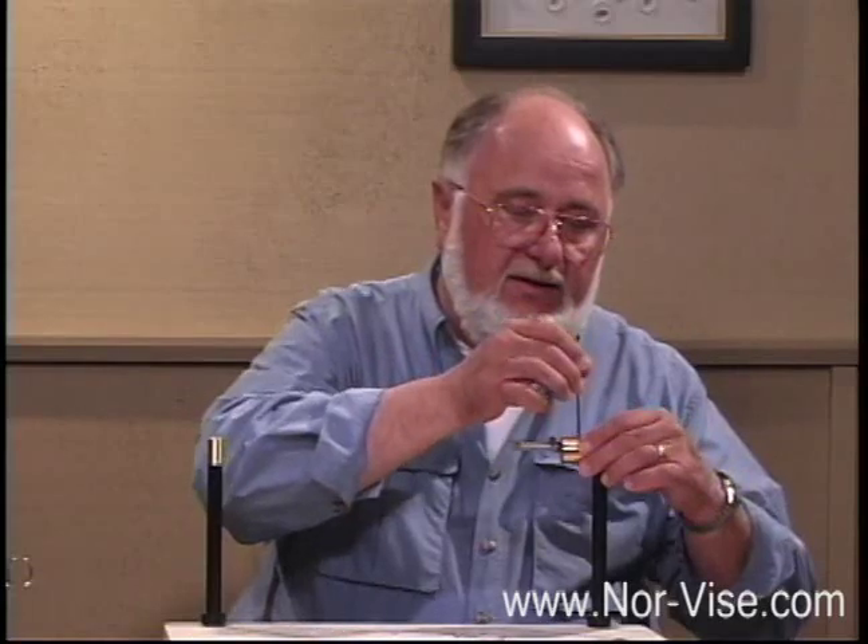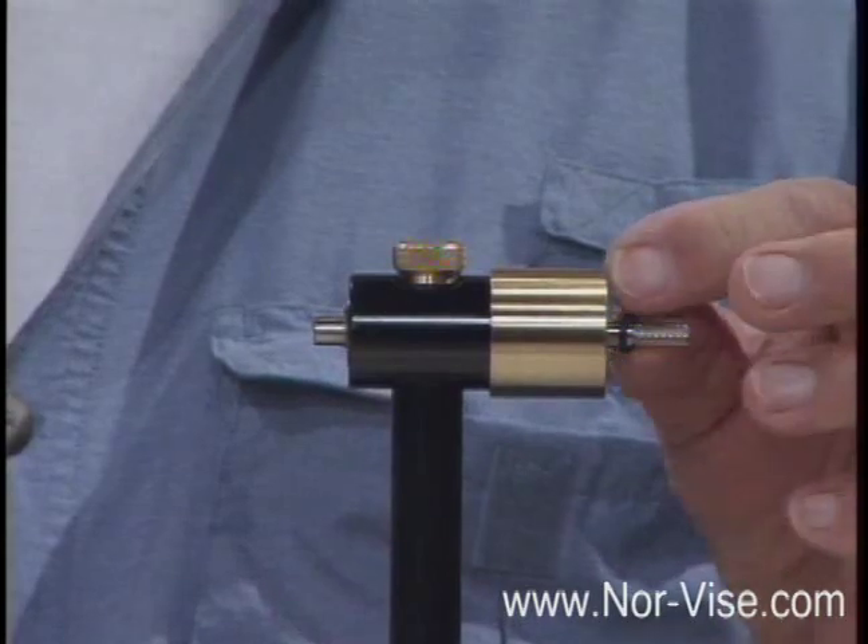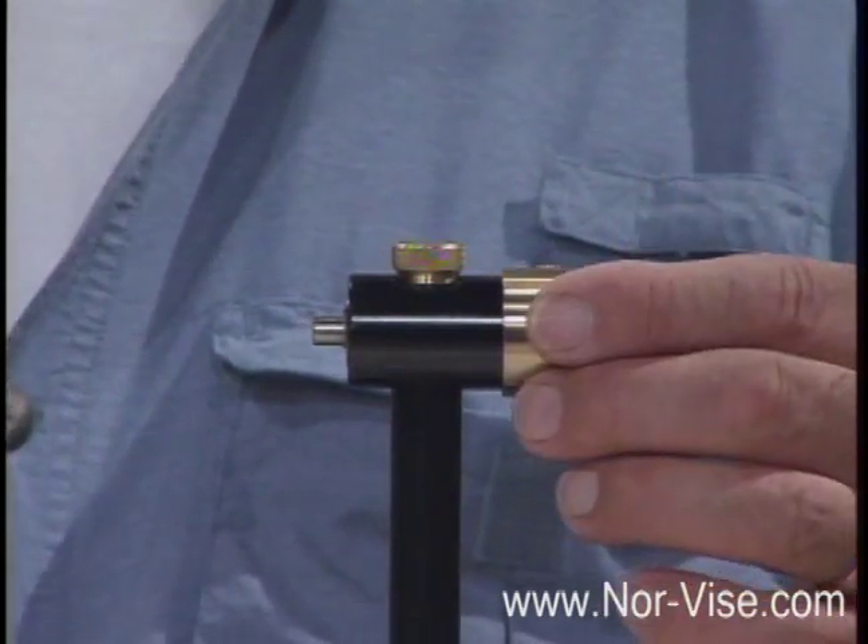To change hubs, use the included Allen wrench — take the set screw and loosen it at the back, the front hub comes off, and you can put a different hub configuration on for different jaws. You can also take the rear hub off — there's a little o-ring you can peel off with your fingers, and then the rear hub slides off. That's about as far apart as you want to take the vise. You can remove the drive disc and get the bearings out, but there's really no need to lubricate it — it's going to last a long time just the way it is.